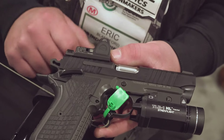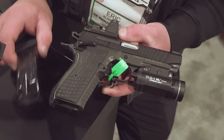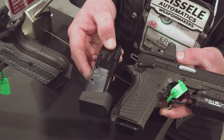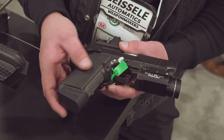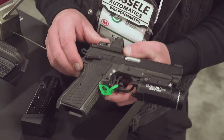It does use an external extractor, which is very good for reliability in these types of guns. The magazines hold 18 plus one — they have a three-round alloy extension on a 15-round mag body. This is what it looks like in the gun: not quite flush, but it does give you 19 rounds and one in the pipe, so a full-capacity 9-millimeter.